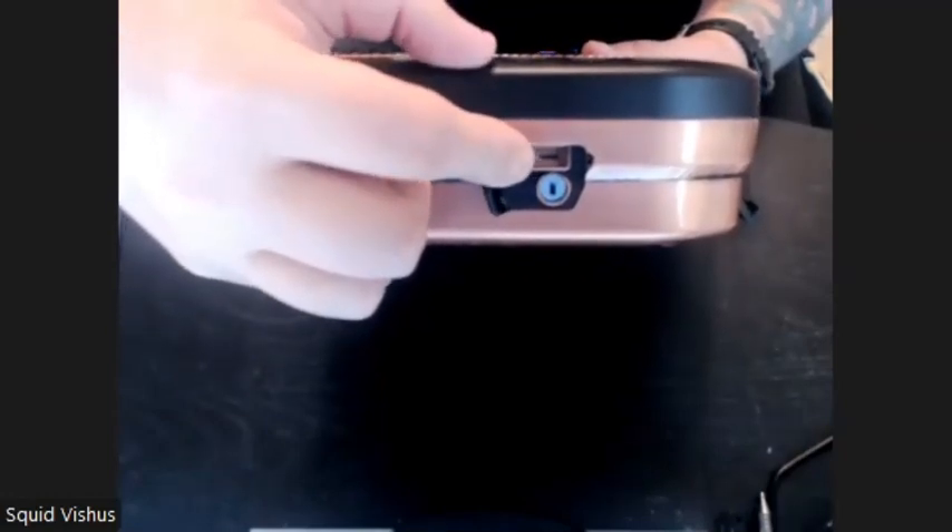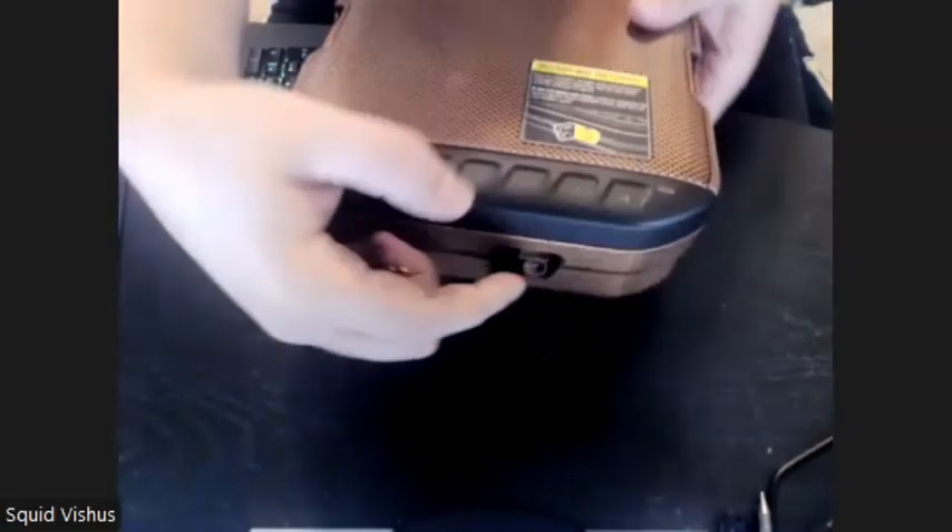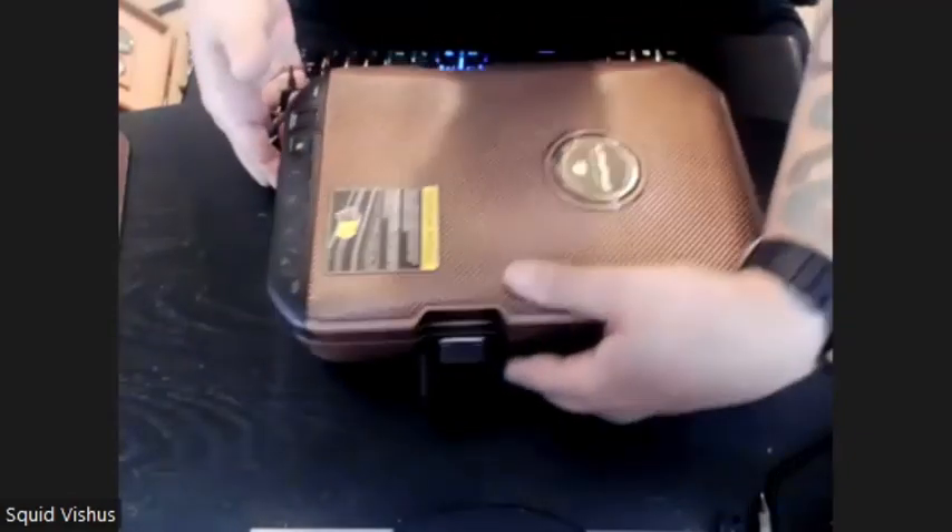So if you get a micro USB cable, plug it in here and into a power source, you'll be able to provide power to open this thing up. That's a really nice thing to have.